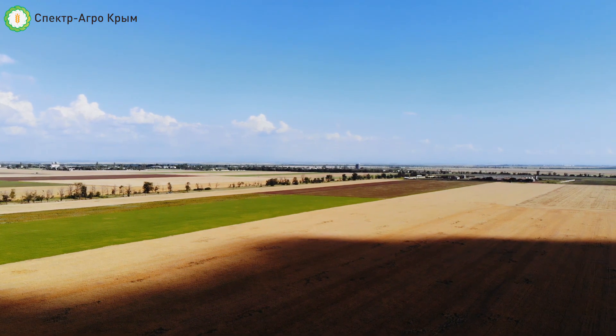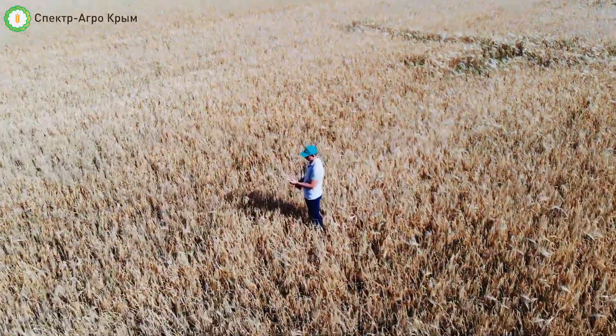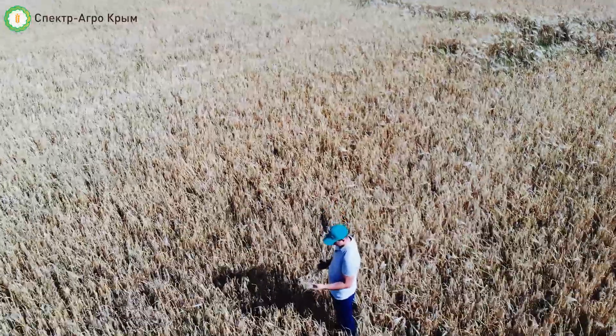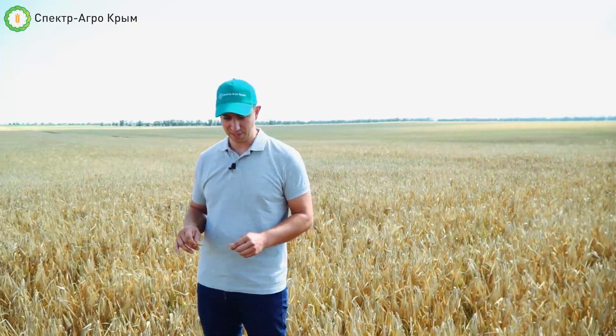What can we say about the protection system? The protection system — I remind you — this is a zero tillage system, with no conventional tillage protection. The protection of the plot we did with glyphosate, about 1.5–2 liters, and the water volume was about 50–60 liters per hectare, as it turns out.